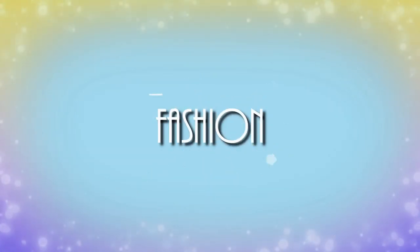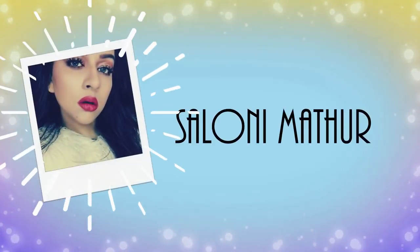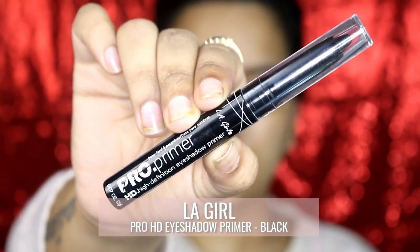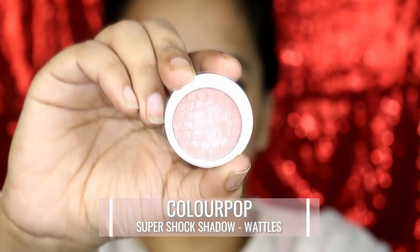I started by applying Smashbox primer water all over my face and then moved on to my eyes first, where I'm applying Pro HD eyeshadow primer in black by LA Girl. The black primer is gonna give a pop to my colors — you'll see how. Here I'm looking like a panda, and just blending it out using my finger. Then for my crease color I'm using Wattles by ColourPop — this is a light nude shimmery shade.